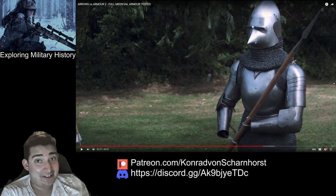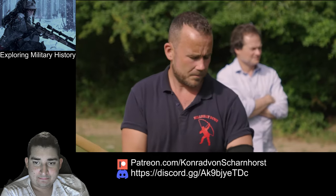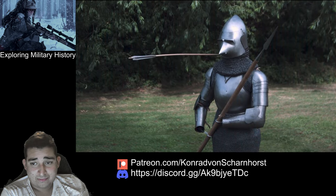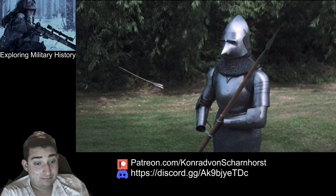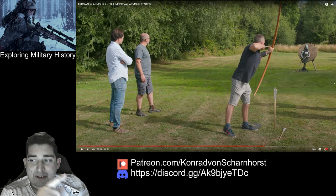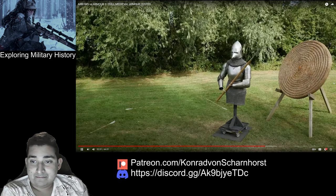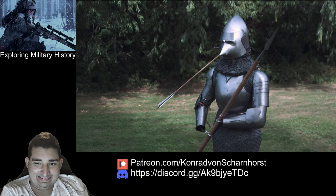The arrowhead absolutely shattered, but it actually looked like it bit pretty well on the armor. That's interesting because they mentioned it might have gone through the aventail — so you might actually be dead — then hit another plate and bounced out. Again the aventail takes first place.